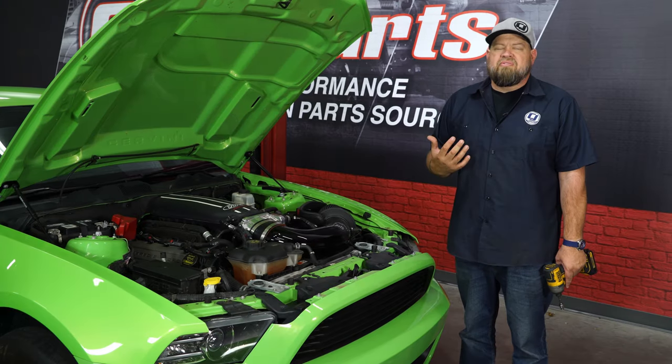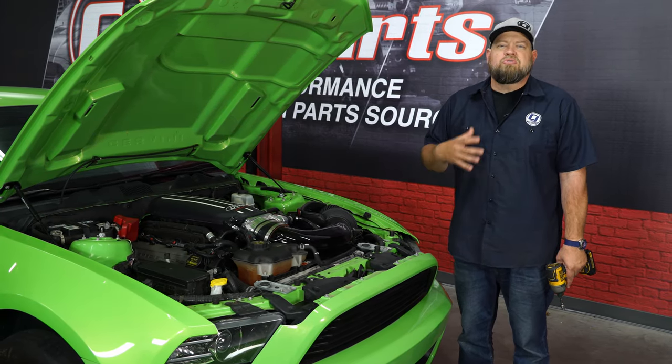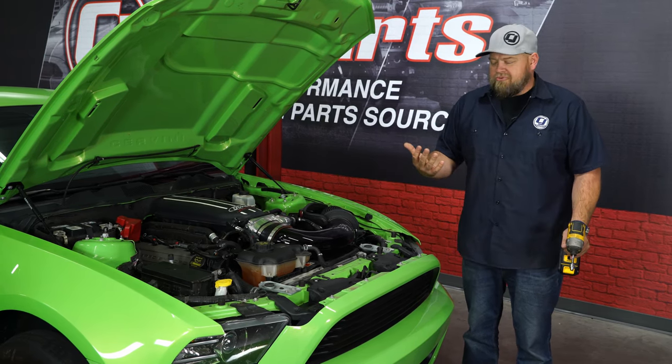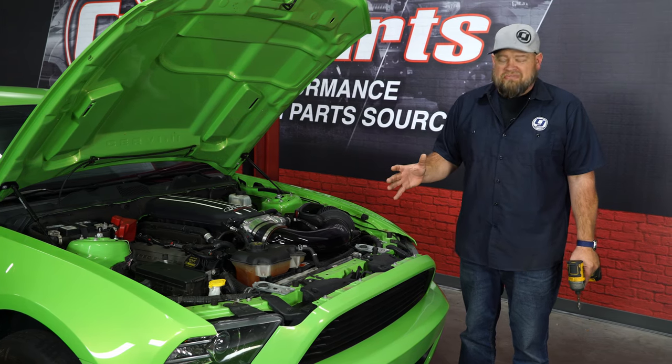Now depending on what trim level Mustang you have, the process is basically the same, but some of the details will be a little bit different. In the case of Gotta Have It Racer, this car obviously lived its life as a race car before, so some of the pieces are actually missing off the front end.